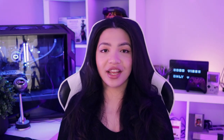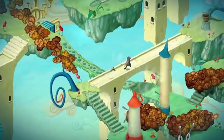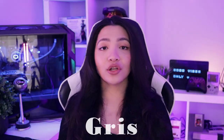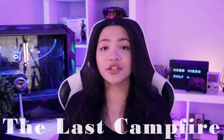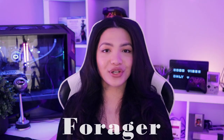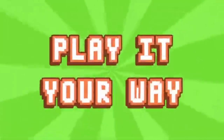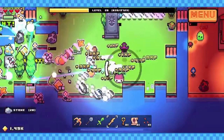Other cozy games worth mentioning include Figment, a musical action adventure set in a version of the human mind — like a figment of your imagination. Gris is a game about a young woman and her journey through sorrow; it's a beautiful and heartfelt game that can mean different things to different players as you progress. The Last Campfire is a puzzle adventure about a lost ember trying to find its way home, and lastly Forager, a very addicting 2D-style game with farming, crafting, gathering and more.